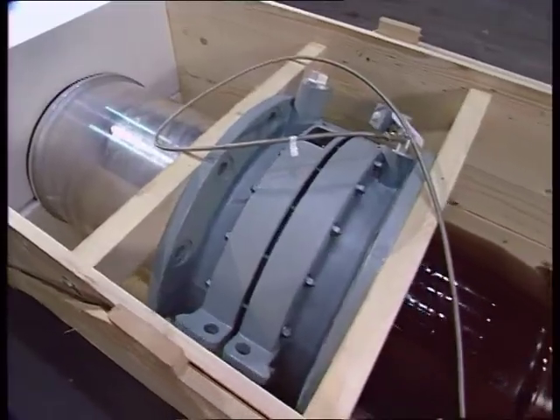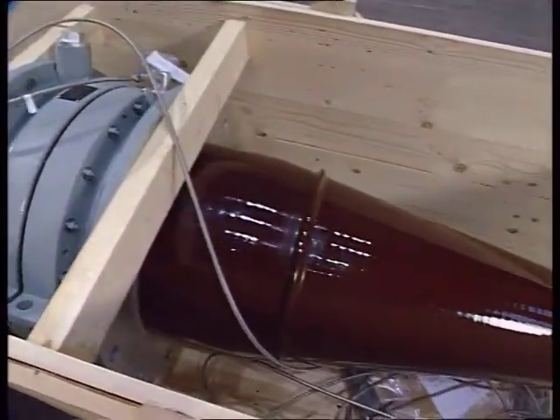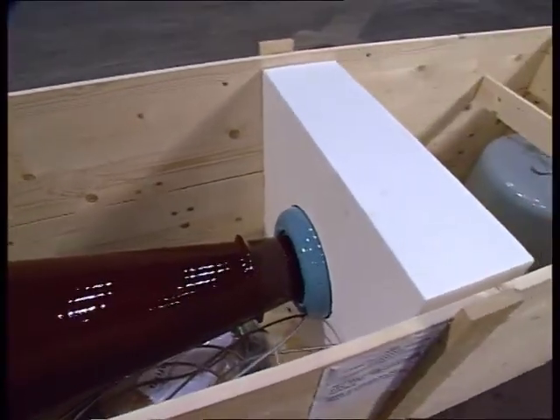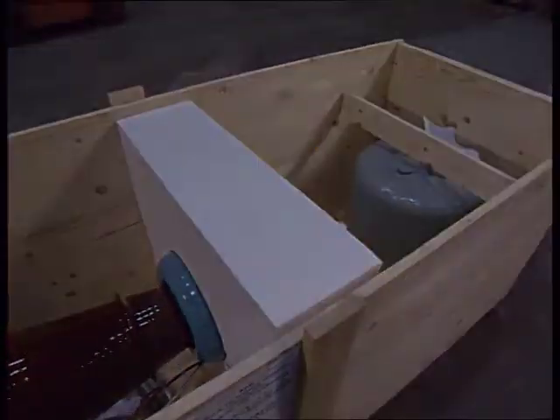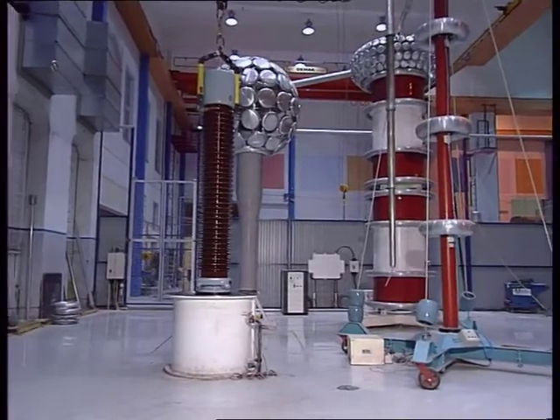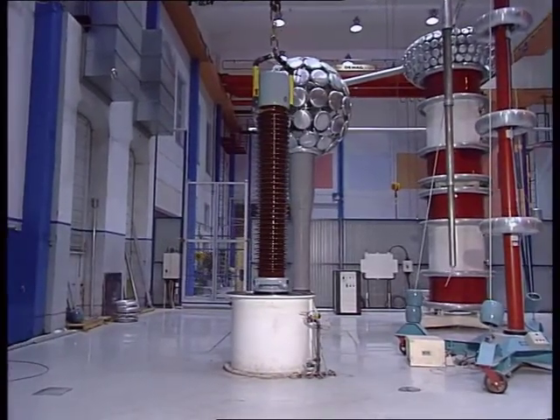Save the cases and use them when repacking the bushings. It's important that bushings are packed in the same way as when they were delivered. Bushings are routinely tested before delivery. During testing, the bushing is immersed in oil.